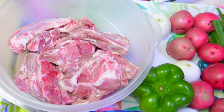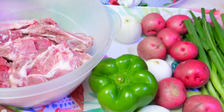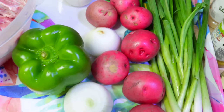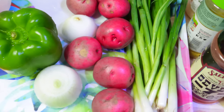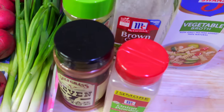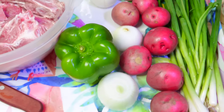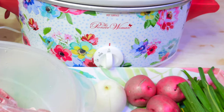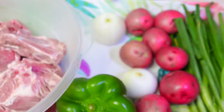Hey everyone, it's your girl Fifi and welcome back to another video! Today's video is a cooking video. I'm about to cook some neck bones and potatoes. I got my bell pepper, my onions, my white onions, the green onions, the red potatoes, my seasoning on the side, and of course some vegetable broth, along with my Pioneer Woman crockpot. So let's get started!